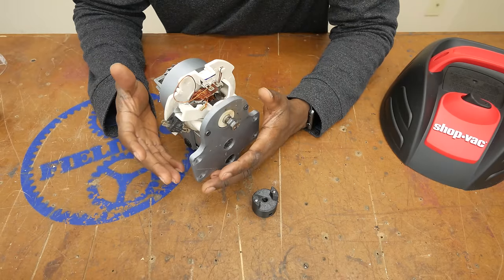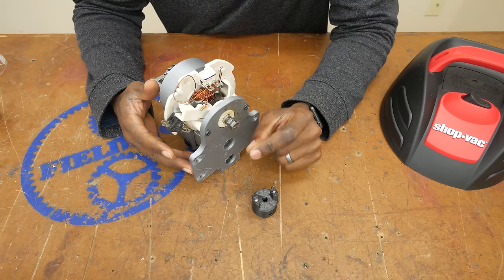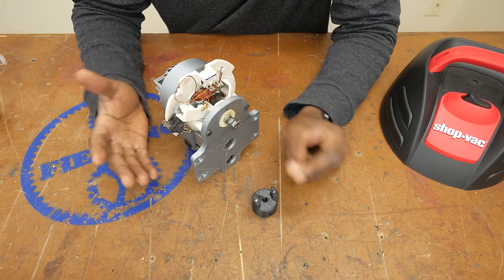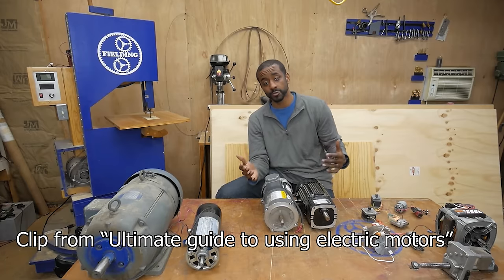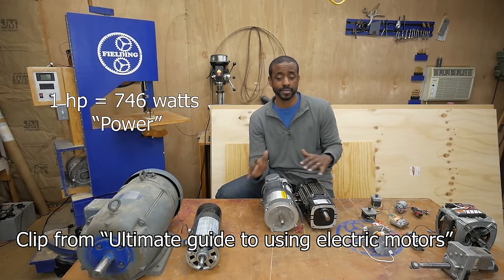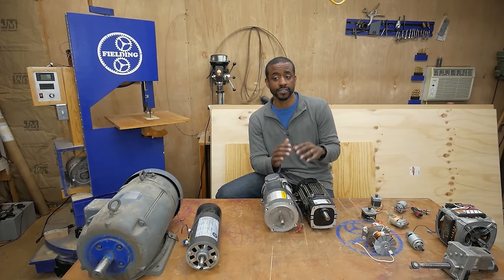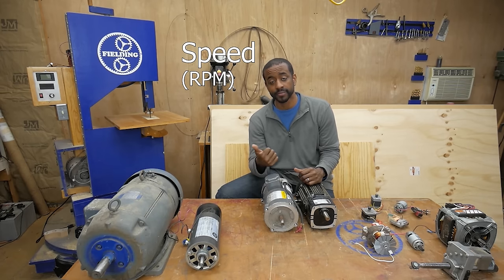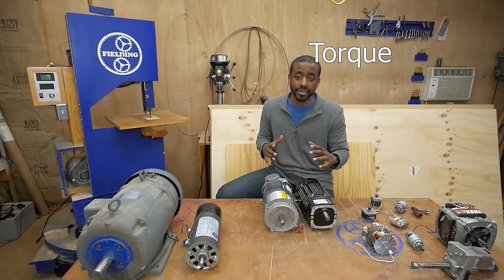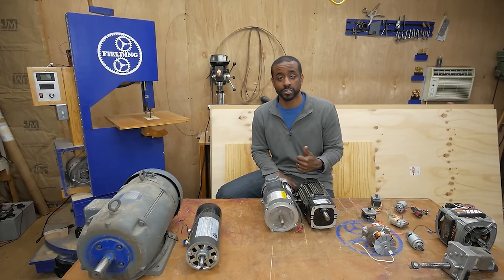Before we go any further, it will be helpful if you understood what horsepower is. I've actually explained this really well in a previous video — there's a link in the description, and I'll put a clip right here. Now, horsepower and watts are exactly the same thing. They're both measures of power. A horsepower or power rating is composed of two things in terms of electric motors: the speed or RPM, and the torque.